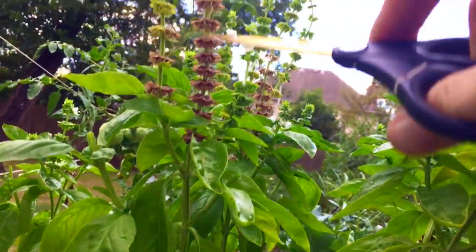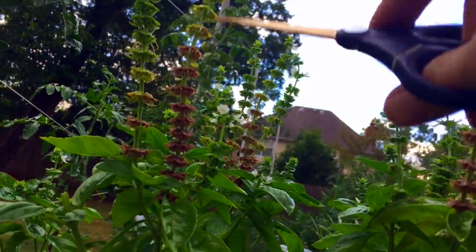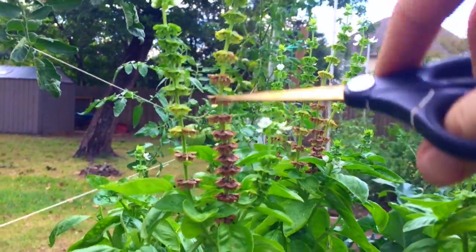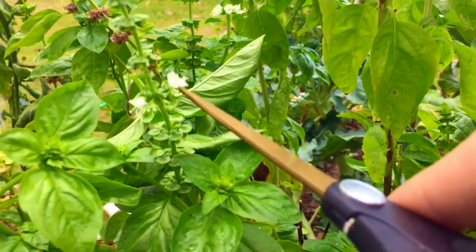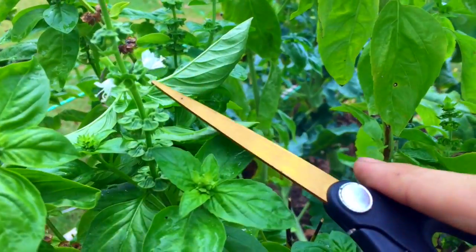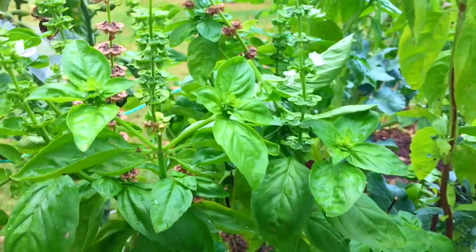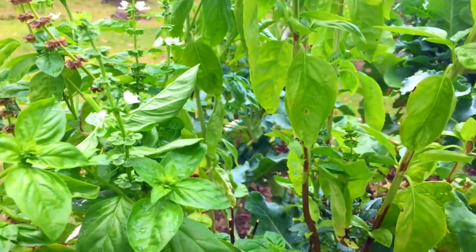We're gonna see if we can save some things like this. When basil gets to this seeded, flowery stage, everything I'm reading says it's too far gone — but we're gonna see what we can do.